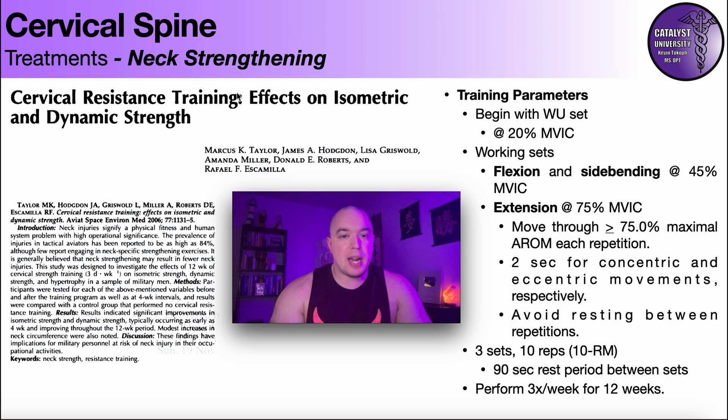That brings us to the study which was really instrumental in showing that yes, you can do these exercises and get these muscles stronger and possibly get a little bit of hypertrophy. The study was on cervical resistance training effects on isometric and dynamic strength. They began with a warm-up set at 20% of maximal volitional isometric contraction (MVIC) — essentially a 1RM of isometric strength — and warmed up at 20% of that with flexion, side bending, and extension.